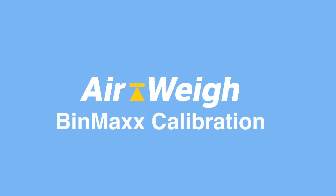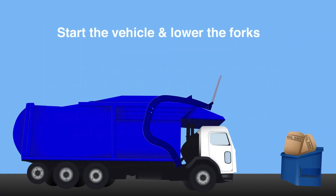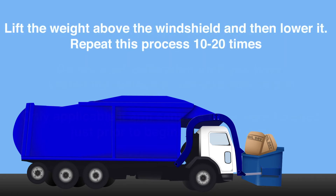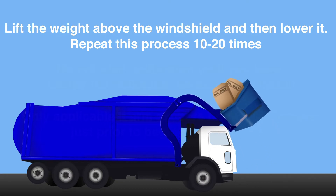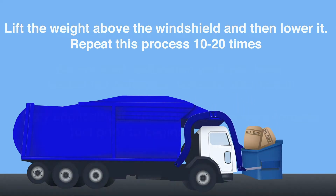Bin Max Calibration. Before calibrating your scale, we'll need to seat your deflection sensors. To seat your deflection sensors, you'll need a heavy bin. Take your heavy bin and raise it above the windshield, then drop it back down below the windshield. Repeat this step 10-20 times in order to complete the sensor seating process.